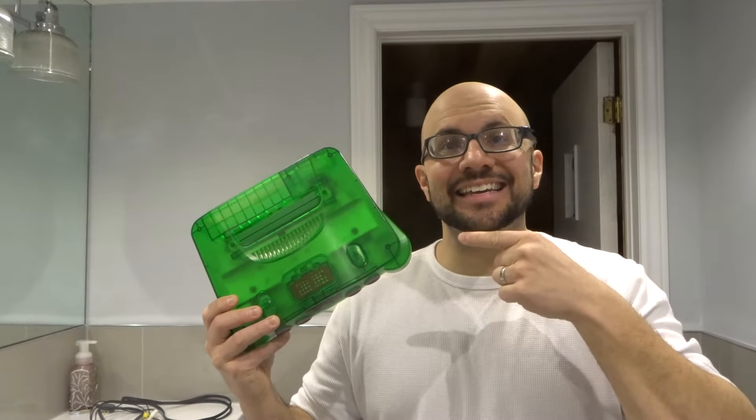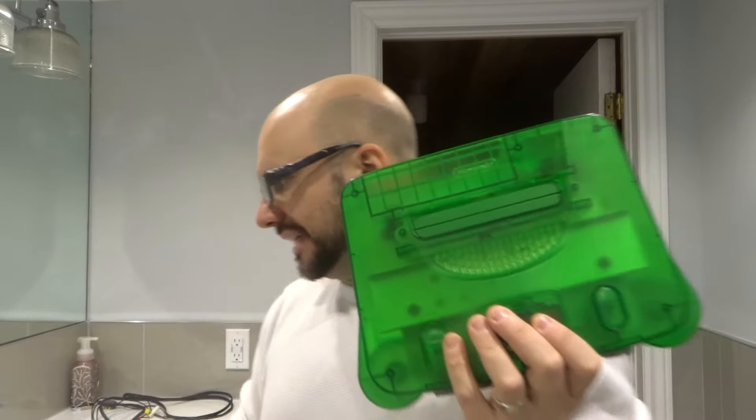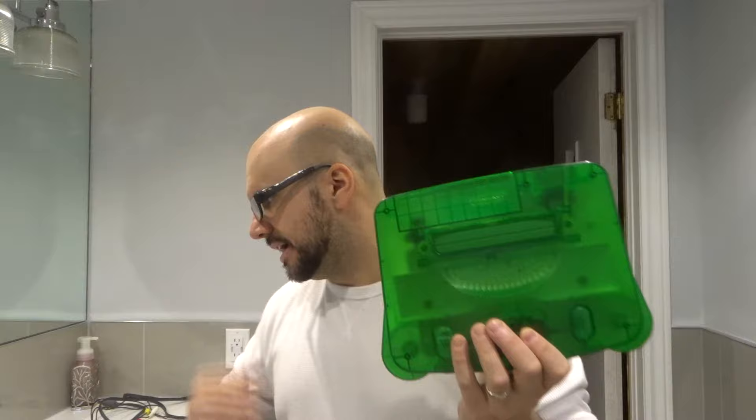Hey everybody! I'm here today to show you and tell you how to connect a Nintendo 64 console, just like this one right here, to a TV or a television set. This will be a full tutorial, so let's get right into the video.